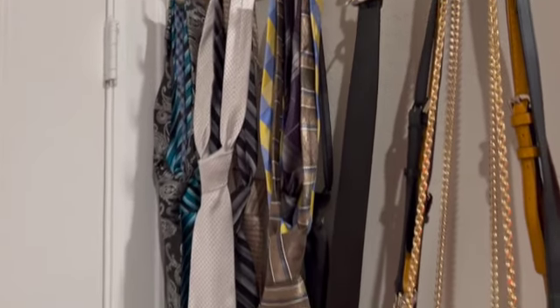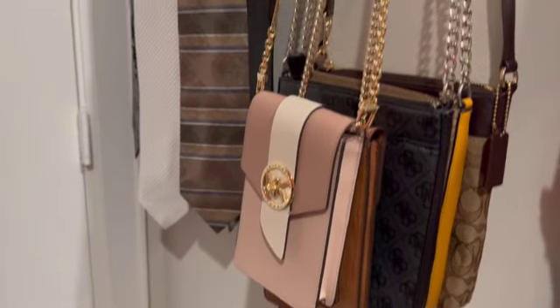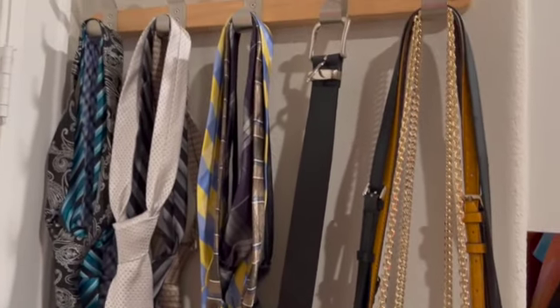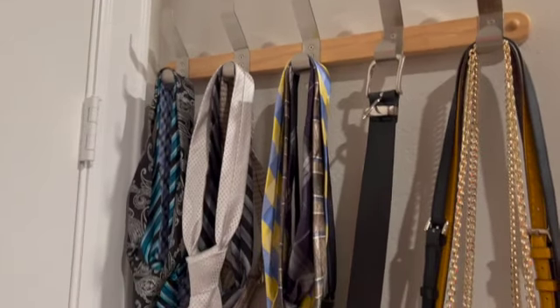I am loving the way these crossbody bags are hanging — so nice and neat. It's the littlest things that make me happy, and I am so happy with this little DIY. All right you guys, stay safe and be blessed, and I will see you all in the next video. Bye bye!